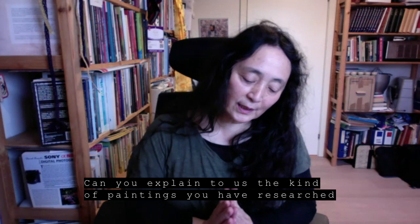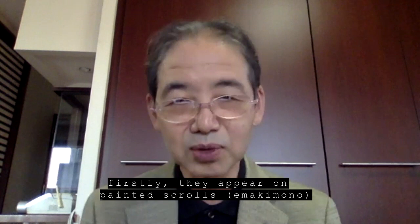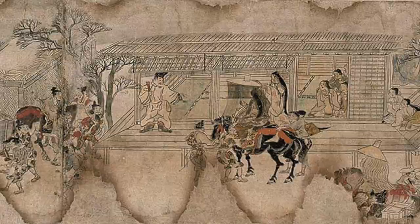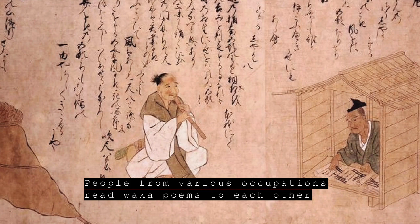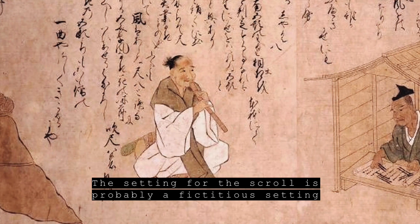その絵画という絵についてちょっと説明していただけますか。中世でその尺八を吹いている姿が出てくる例というのは、一つは絵巻物ですね。絵付きの巻物の中に登場するものなんですが、それは職人歌合わせと言いまして、いろんな職業の人たちが和歌を読み合うという架空の設定で描かれた絵巻物があるんですけども、そこにコモソウが登場します。